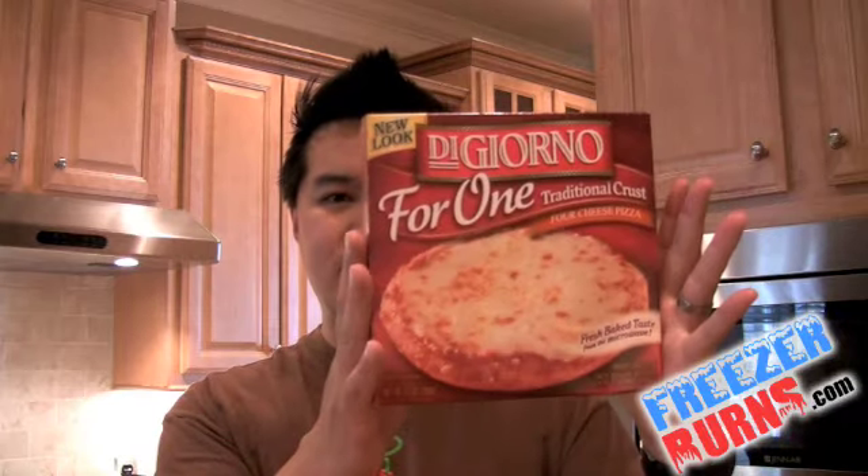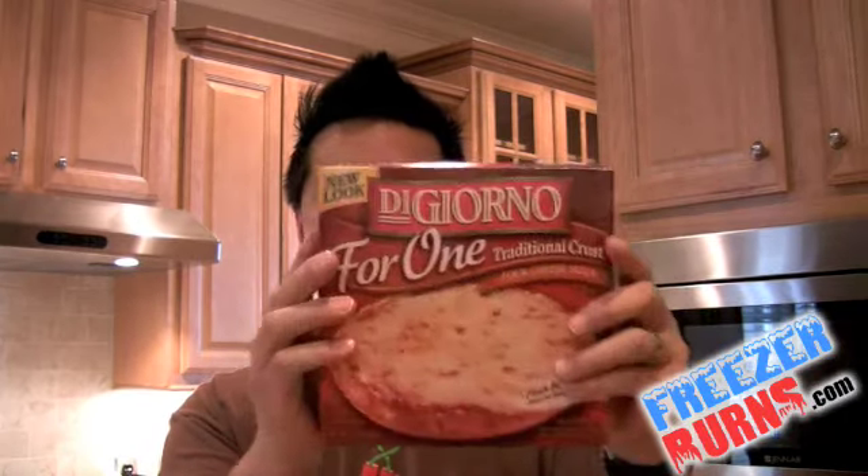What do you say we get this out of the box, put it in the microwave, and see how it really tastes? The DiGiorno 4-1 pizza is about 8 inches in diameter, at least the box is, and it's a little bit over $3 a box. Let's look at the nutrition facts: 720 calories, 30 grams of fat, and the all-important sodium — 1,190 milligrams of sodium.